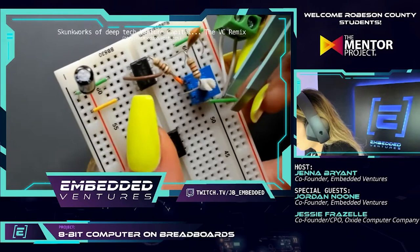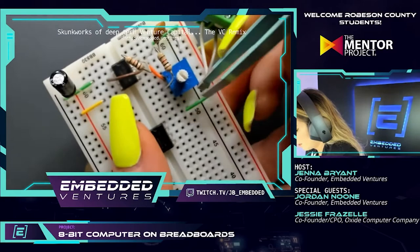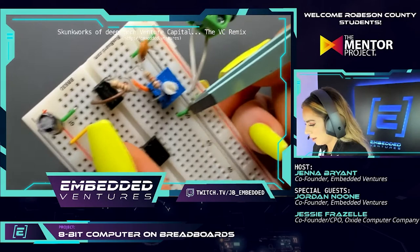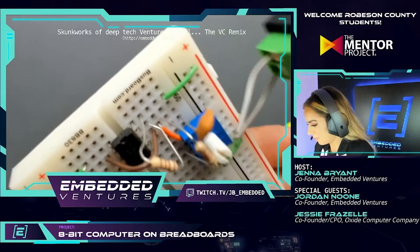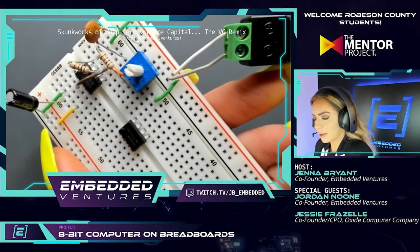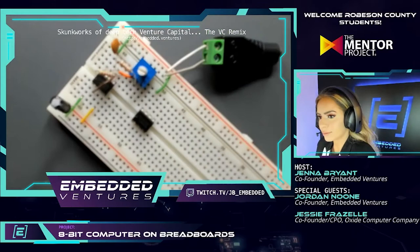I was telling the students yesterday — I don't know if it's nerves or what, but sometimes my hands start to shake when I get really close down here. I think I'm like, 'oh, everybody's watching, I have to do this right.' How's that? That's pin 8 — counting one through eight — and then here's power over here. That looks really good.